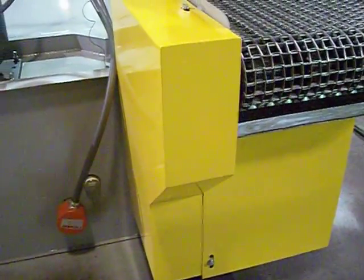Conveyor motors are located underneath the yellow panels. There are safety guards on those to prevent access — to access them there are bolts on top and on the front.